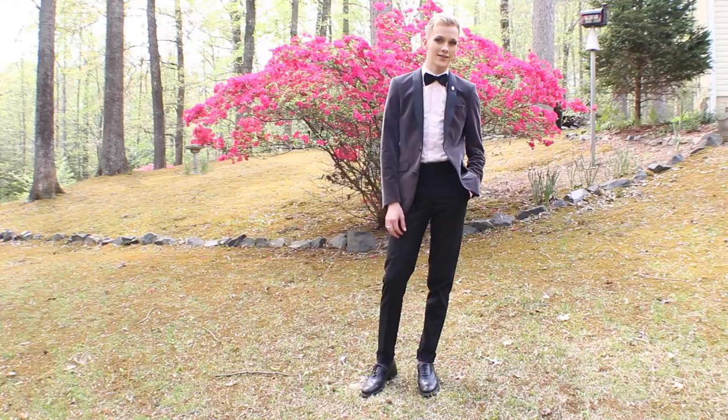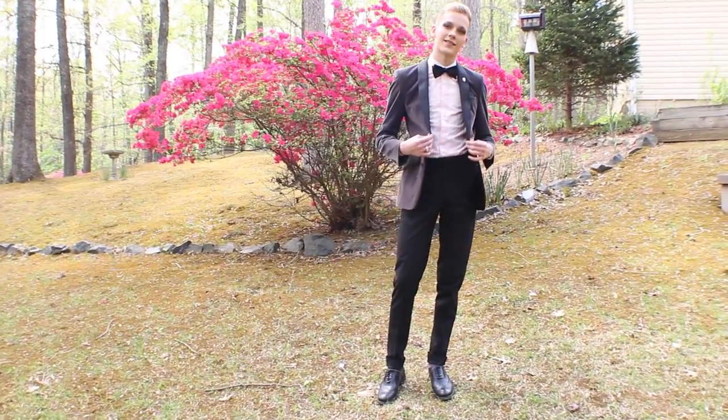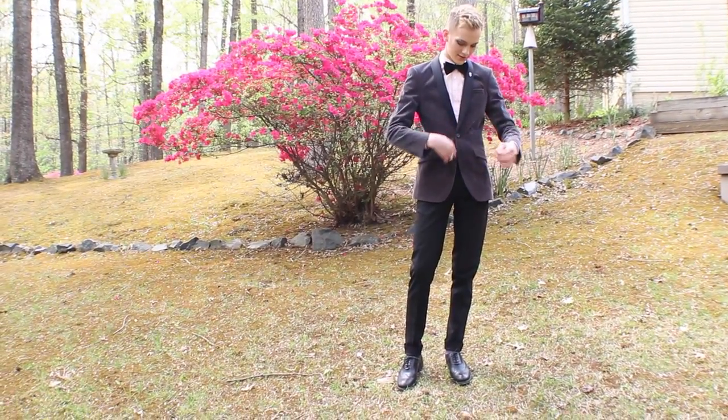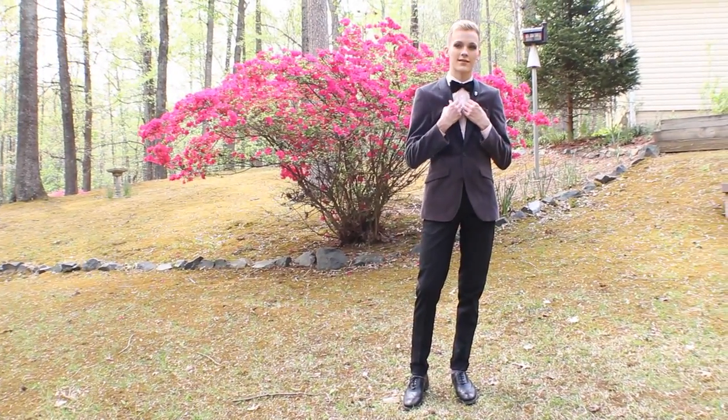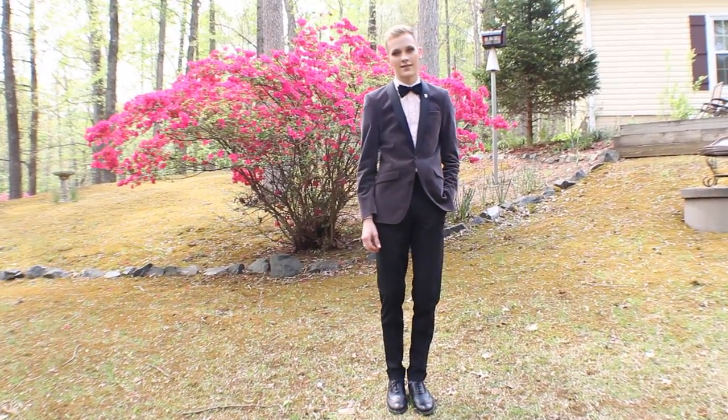Let me go get dressed and I'll be right back. And now I'm all ready to go to prom, a formal, or even a black tie event. The outfit I'm choosing is just to play on a traditional tuxedo. Instead of a plain black jacket, I chose a gray velvet jacket with a black satin lapel. I also have a matching black silk bow tie. And I went for a pink flat-front shirt rather than a traditional white ruffled tuxedo shirt.